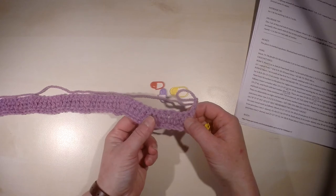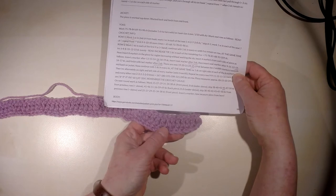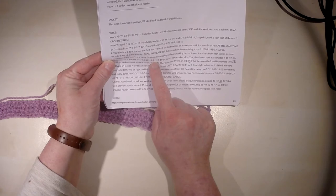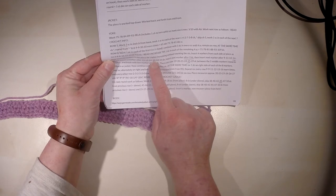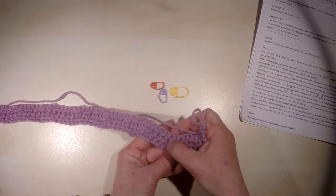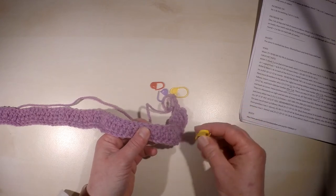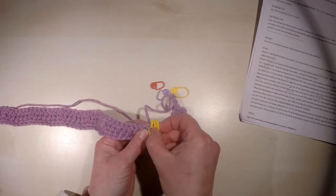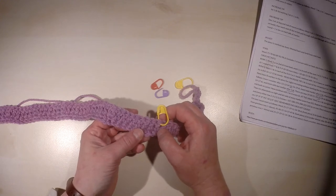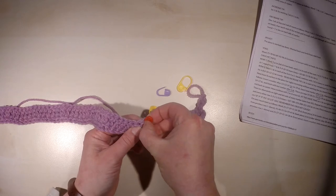First, let's have a look at the pattern. For my size, I will have to insert the marker after the 14th double crochet, so let's count: one, two, three, four, five, six, seven, eight, nine, ten, eleven, twelve, thirteen, fourteen — so I will insert it just here. The second one is after two double crochet: one, two — so here.